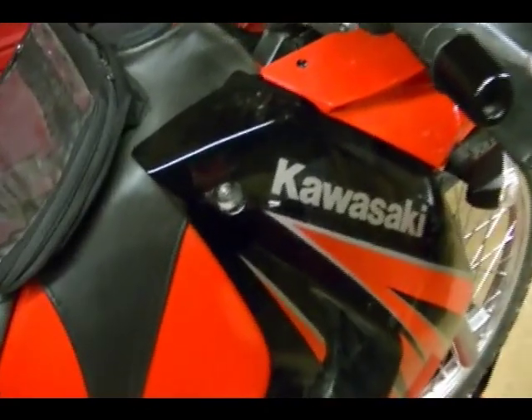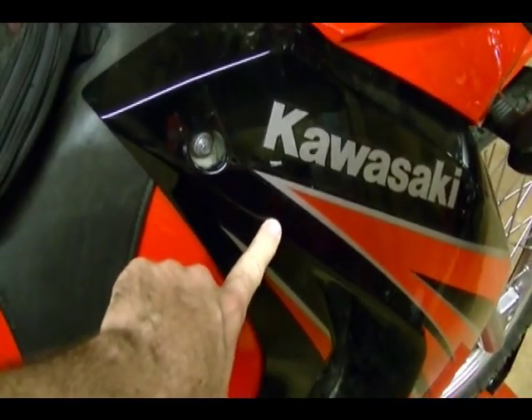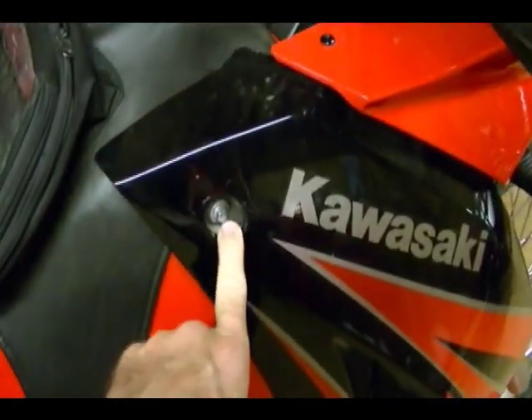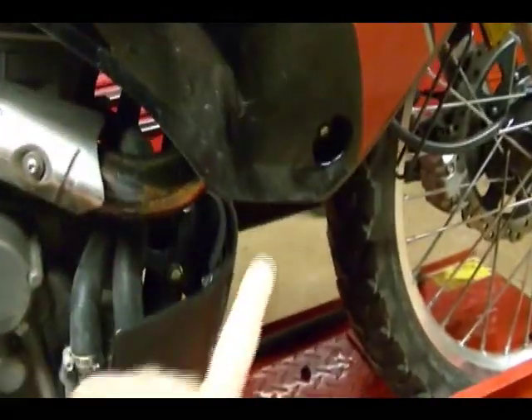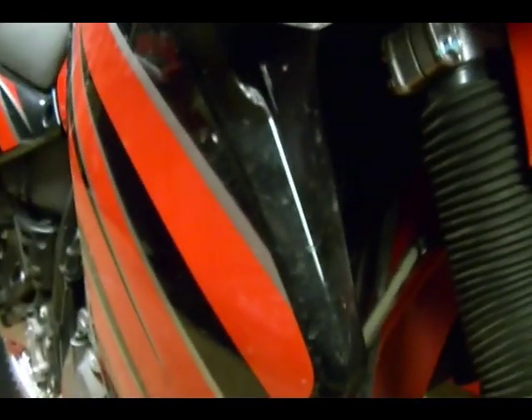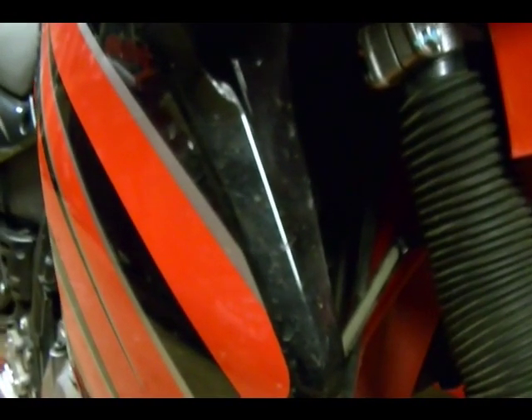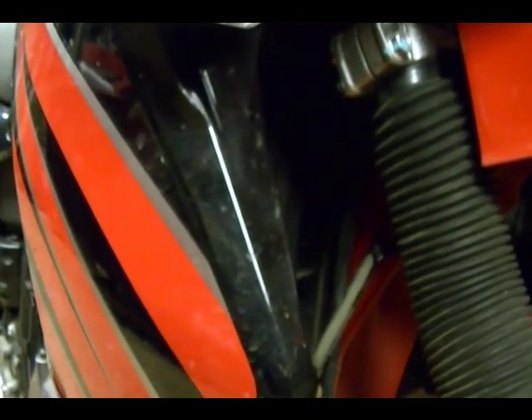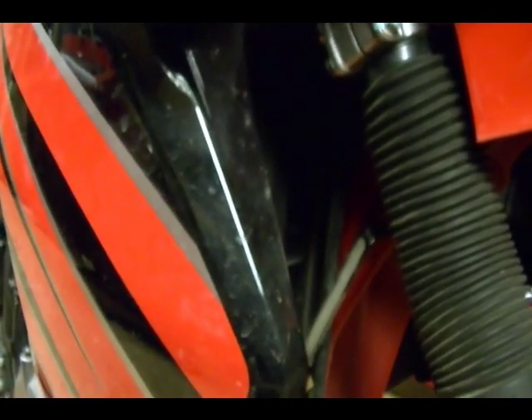The first thing we want to remove is the lower right fairing cover. It's held on by a Phillips screw up here, an 8 millimeter bolt here, another 8 millimeter bolt down here, and on the inside there's another 8 millimeter bolt we have to remove. I'm also going to remove the left side lower fairing cover because it makes it easier to get to the radiator cap to add new fluid. Both the left and right lower fairing covers have the bolts and screws in the same positions.